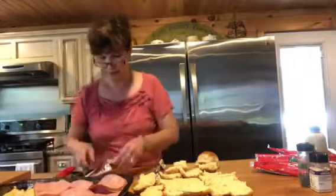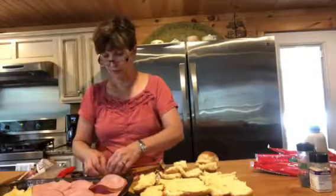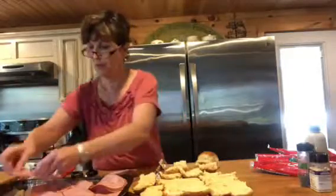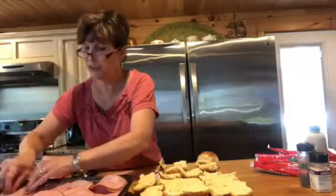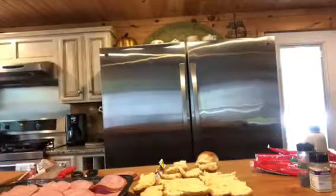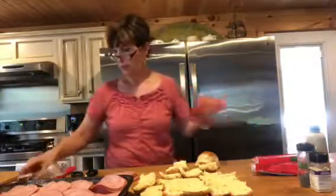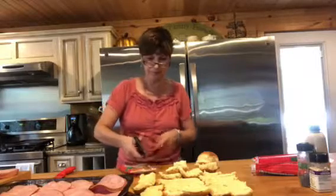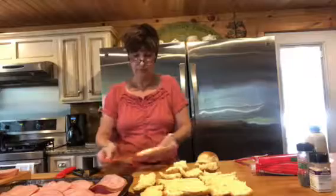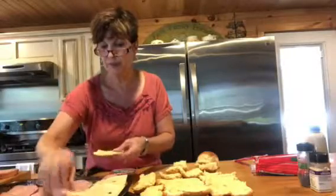This is real easy and it's good for a crowd, and it doesn't heat up your kitchen — it's quick. He did not want to go out for his birthday; he's not a go-out kind of person, and neither are we. I'm just laying the ham on — it should cover all the rolls. I'm using Swiss cheese and all you do is lay that on top. You want every piece of bread to be covered with ham and cheese.